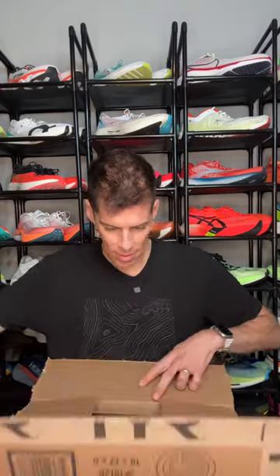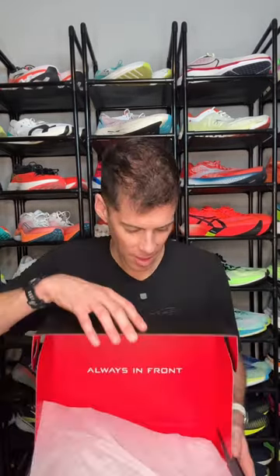I've got a package from TIER. Let's see what they sent. Beautiful black box. It's the Valkyrie Speedworks. This shoe is so white and fresh — it's totally blown out on camera. That's better.